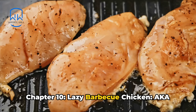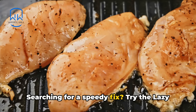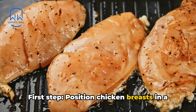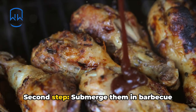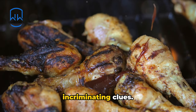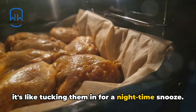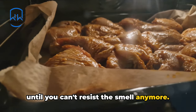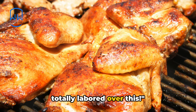Chapter 10: Lazy Barbecue Chicken, aka Saucy Bird for the Slackful. Searching for a speedy fix? Try the lazy barbecue chicken. First step: position chicken breasts in a baking dish — there's no need to be elaborate, they're indifferent. Second step: submerge them in barbecue sauce as if you are concealing incriminating clues. Third step: envelop with foil — imagine you're tucking them in for a nighttime snooze. Fourth step: bake until they're done, or until you can't resist the smell anymore. Final step: serve with a side of 'I totally labored over this.'